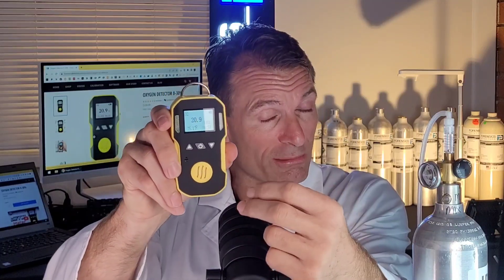You can see the sensor is at the front. The gas molecules diffuse naturally onto the sensor. It's an electrochemical sensor, and it gives you the concentration in percent with a 0.1% resolution. This unit goes from 0% up to 30%.